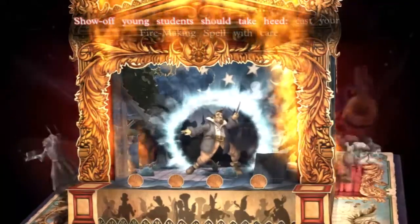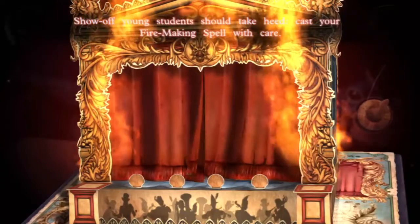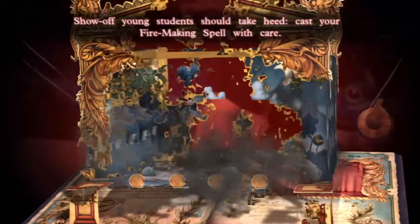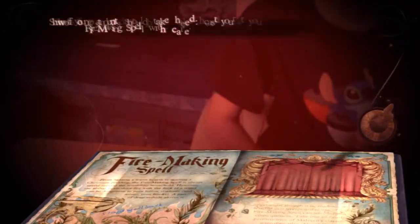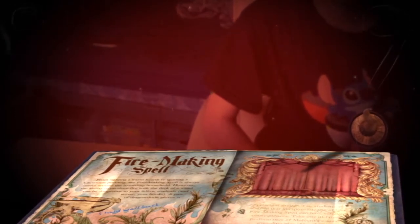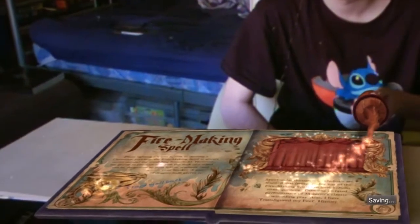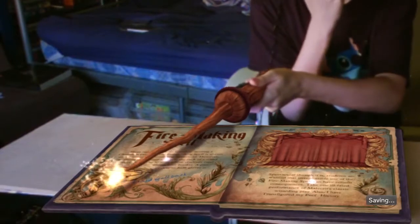Young students should take heed — cast your fire-making spell with care. Now, aren't you eager to try the fire-making spell for yourself? Our vandal has scribbled all over your book again — it probably left some nasty magical surprise.